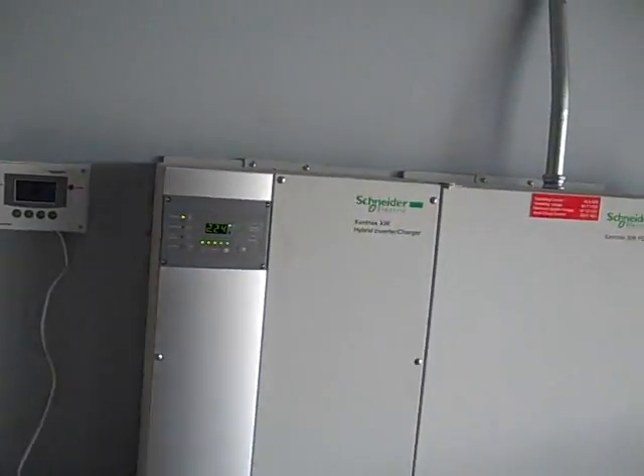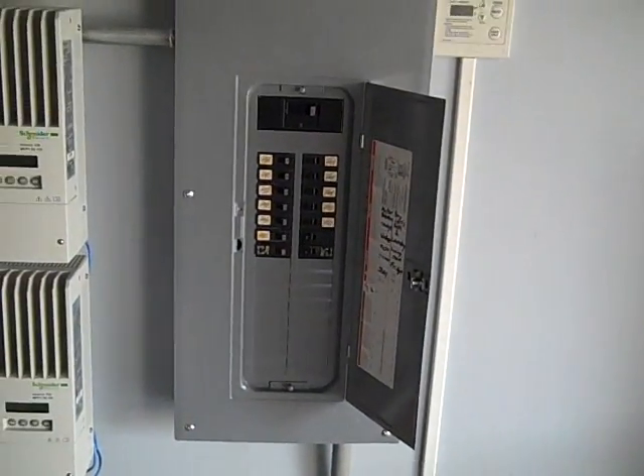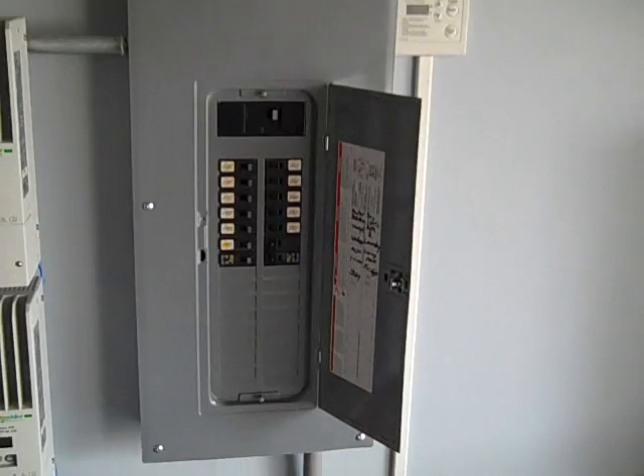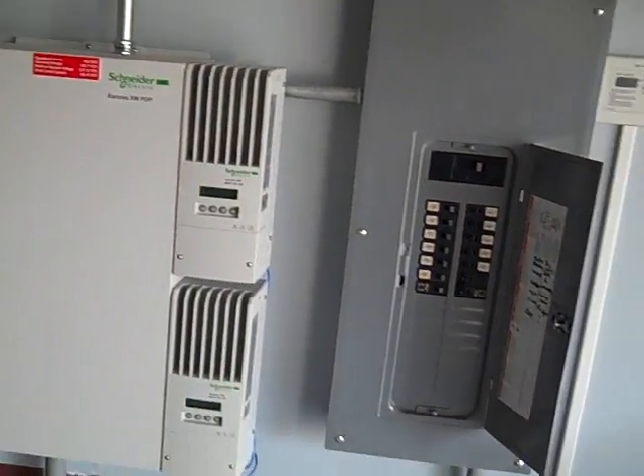We're inside a garage and we went with AGM 8D batteries — a bank of 12 of them. There's the Xantrex, which I've shown in other videos, and a secure load panel, so if the grid goes down this panel stays live. I'll show you some other options.